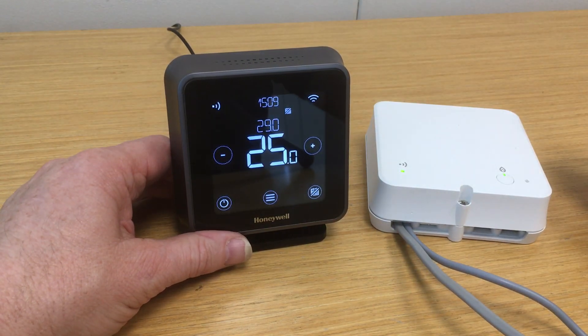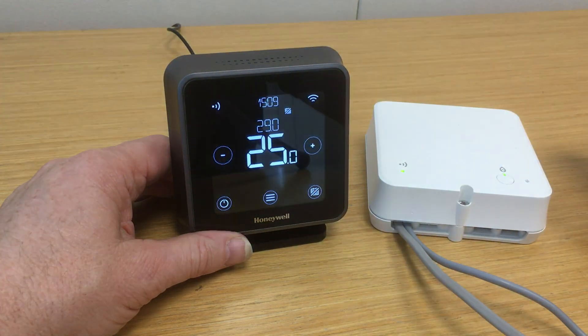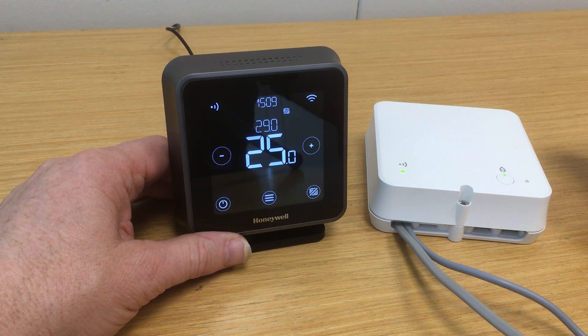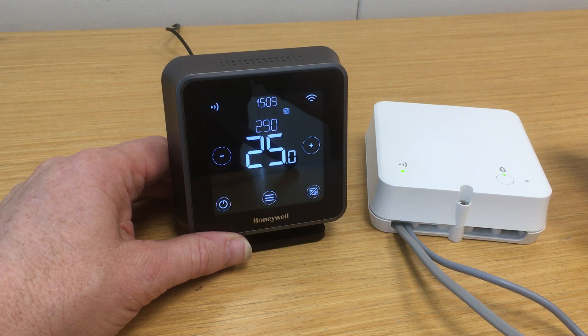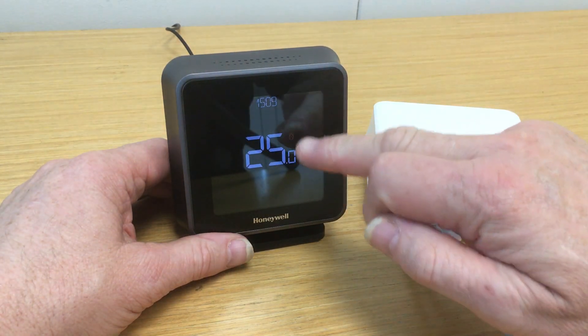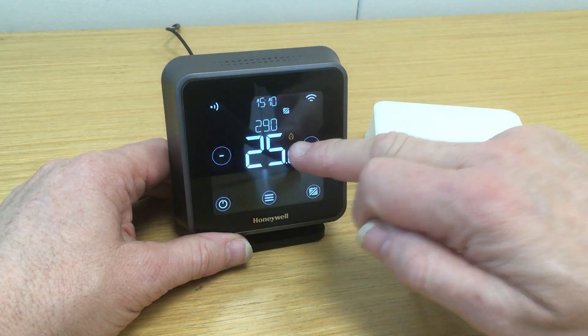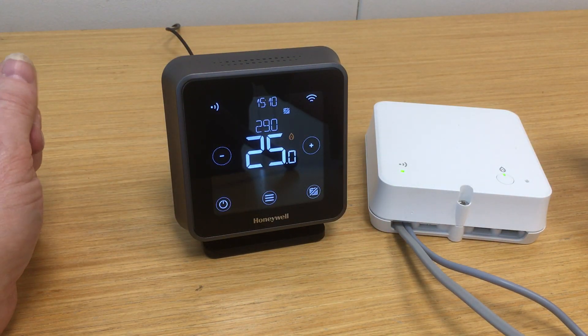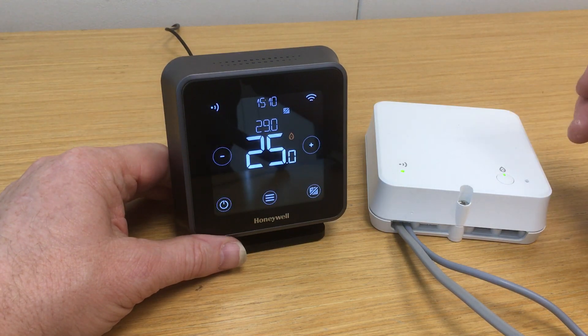When the boiler is responding and producing the required output, we should see the flame symbol displayed on the screen here. It can take a moment or two to do that while the necessary communications are occurring on the open-term side — so don't necessarily expect it to come on instantly. But in a moment we should see that come on, and that will confirm that we have the boiler producing the output. And here we see that the flame symbol has now appeared, and we are now producing the required flow temperature on the heating as determined by the thermostat.